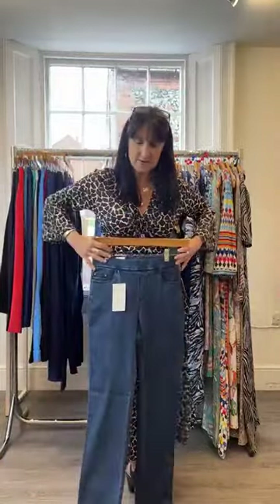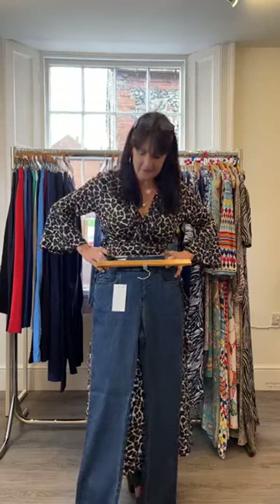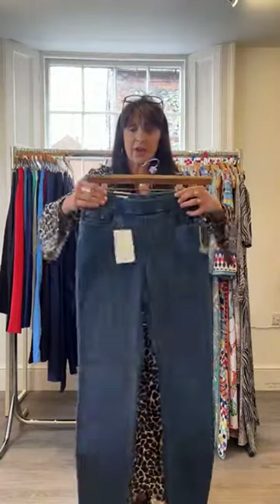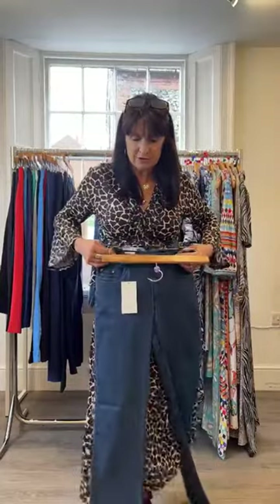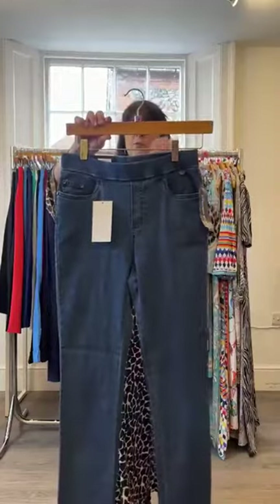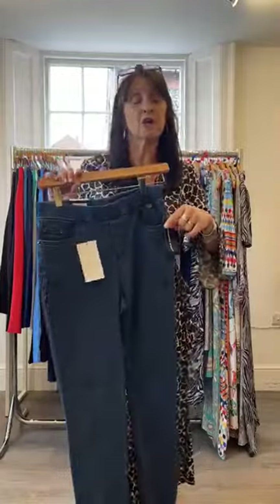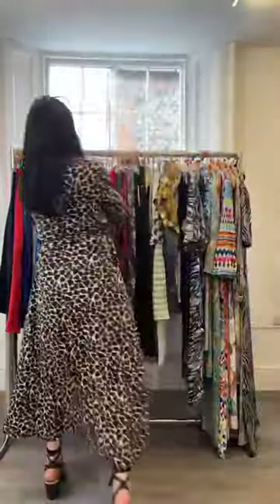The stone wash is a more traditional denim colour; the dark blue is very dark in the jumping jeans. These are the capri jumping jeans, but the full-length jumping jeans come in the same colours. When ordering jumping jeans, make sure you've got the right length — we do three lengths: the capri, 82 centimetres (the 29-inch leg), and a 31-inch leg.